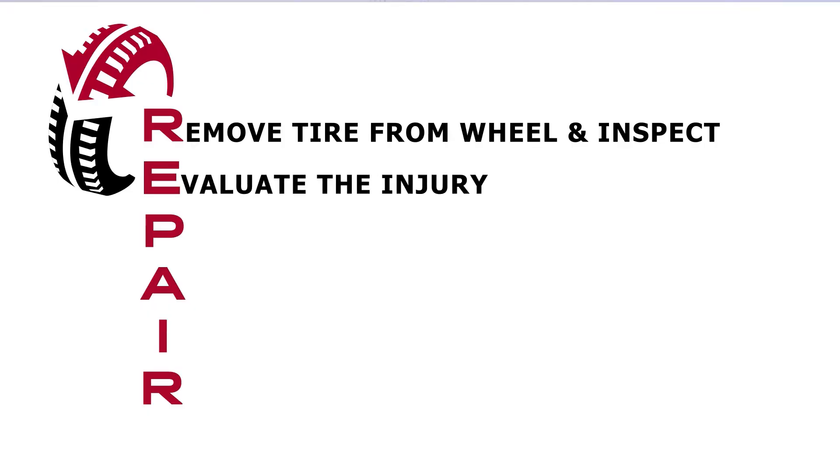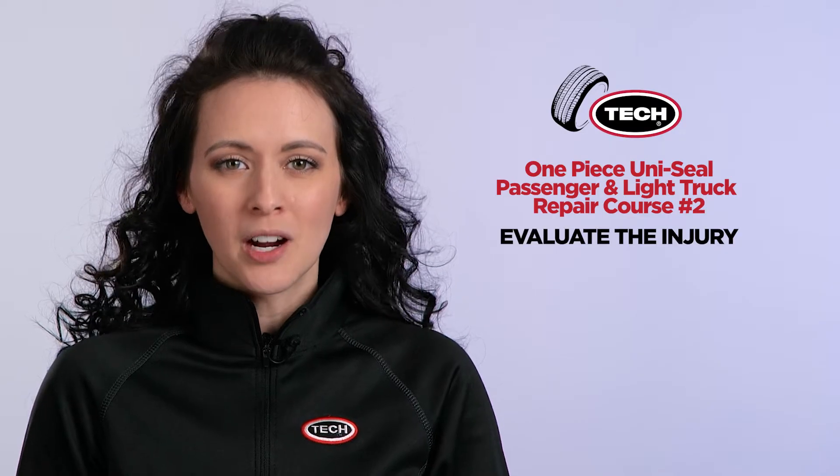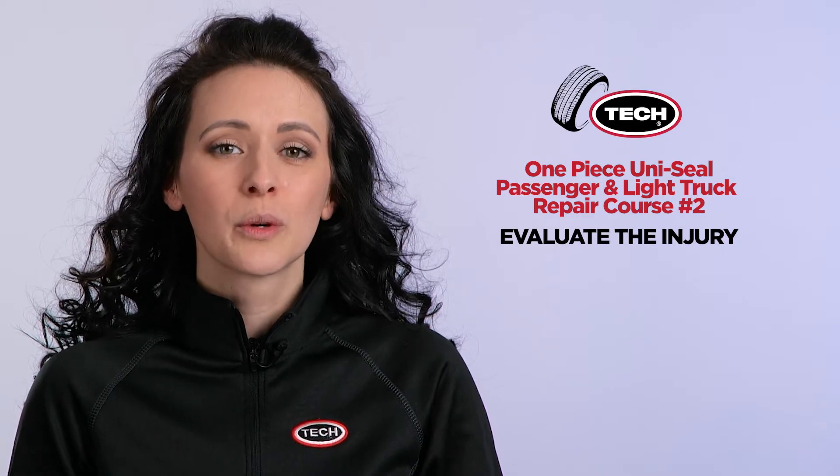Once you determine that the tire does not suffer from any of these non-repairable conditions, it is time to begin the second step in the process, which is E — evaluating the injury. As you evaluate the injury to a tire, if the object that punctured the tire is still present, you will now need to remove it.